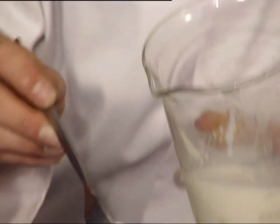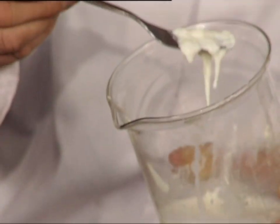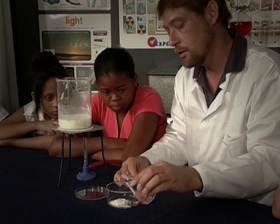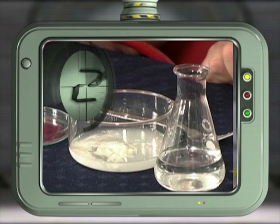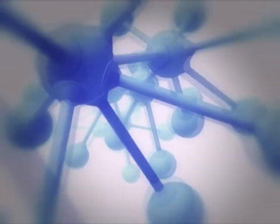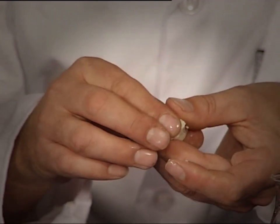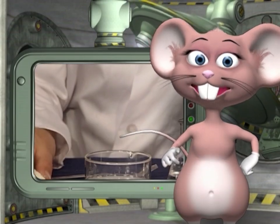Pick off the skin — or casein, which is the polymer found in milk — and place it in another container. Add the vinegar and cover. Leave the casein for about three hours, after which you can take it out and have your own polymer, which is biodegradable. A polymer is made up of lots of molecules joined together to form long chains — this creates a solid that can be molded into different shapes; this is how plastics work.